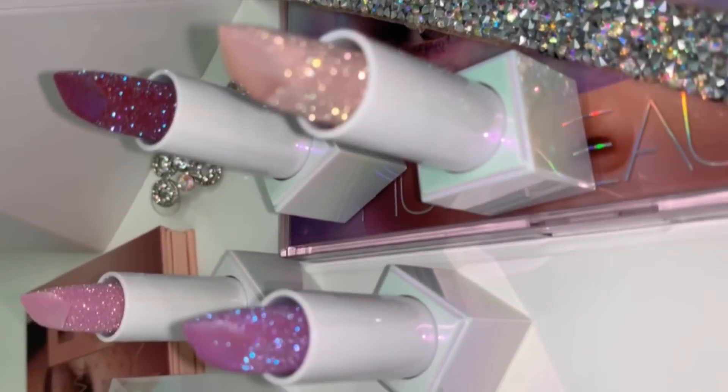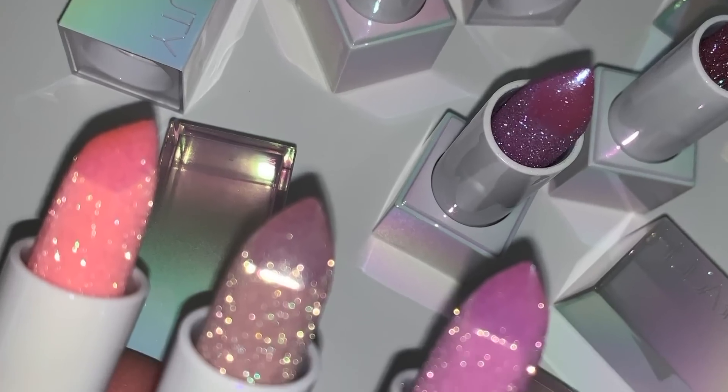Today we're going to be talking about the glittery balms from Huda Beauty — they are called the Diamond Hydrating Lip Balms. I did get them in PR and I am always going to give you guys my honest opinion whether I get products for free or buy them. At first I wasn't even going to make a video about them because I thought they'd just be sheer glittery lip balms, but then I looked at the reviews on Sephora and the reviews are not good. So I'm going to read some reviews and try them — if they're bad, you can save your money; if they're good, you can pick them up.